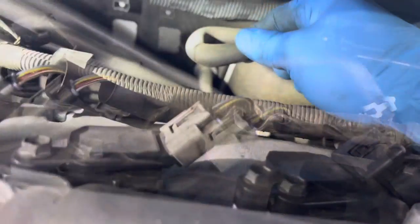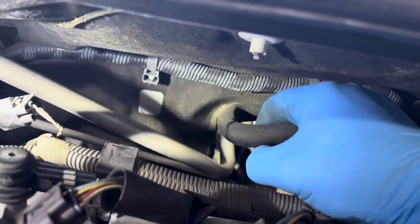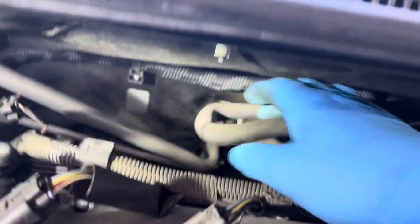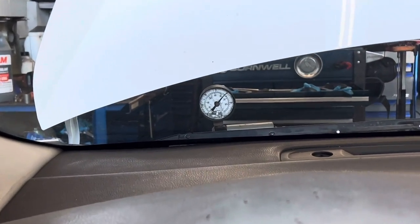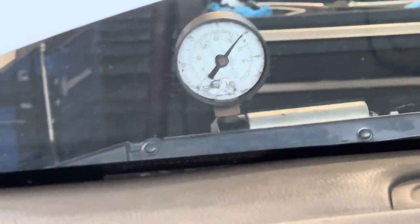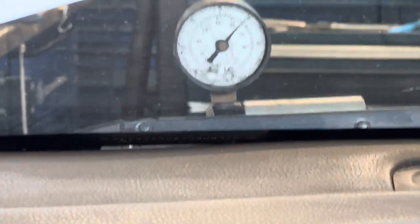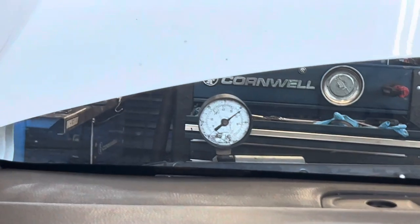So I hooked up my smoke machine and found the vacuum hose going to the booster was cracked right here — you can see it's pouring out. What was going on: when putting it in drive, the hose would pinch off and seal up and it would be good. Put it in reverse and it would create a vacuum leak in the hose, losing vacuum to the brake booster and causing the brake pedal to get hard.